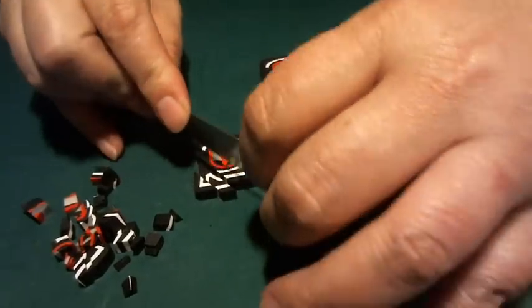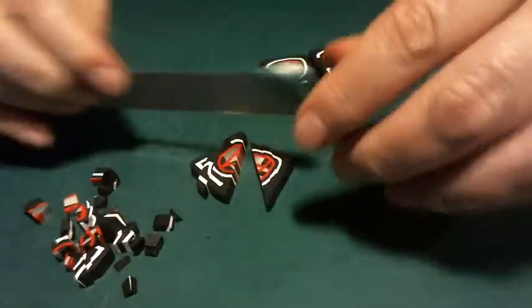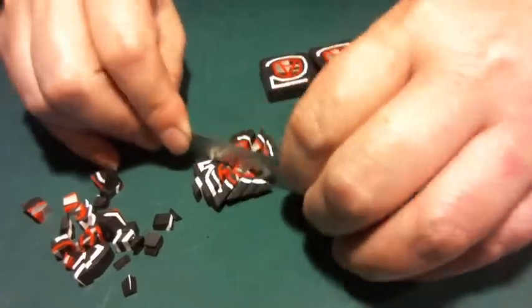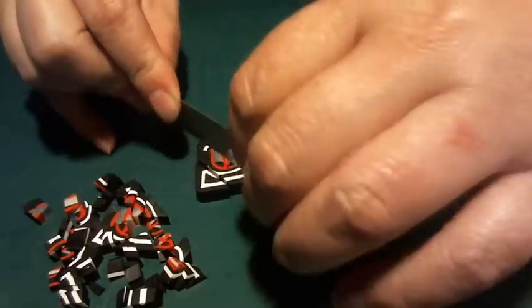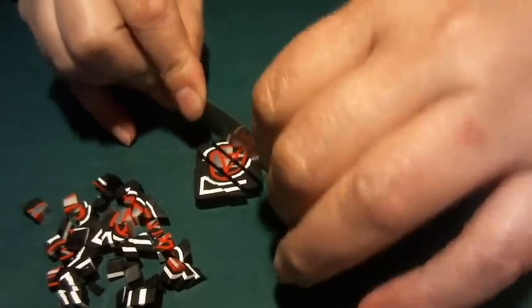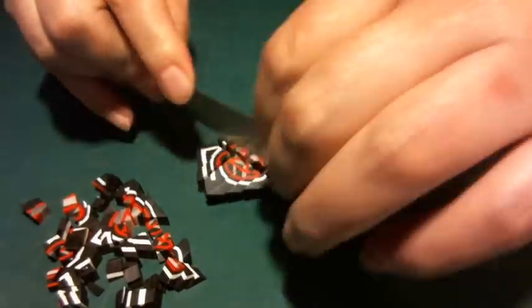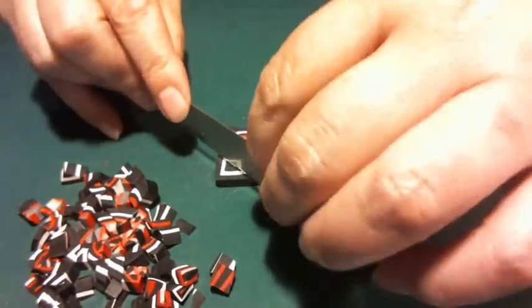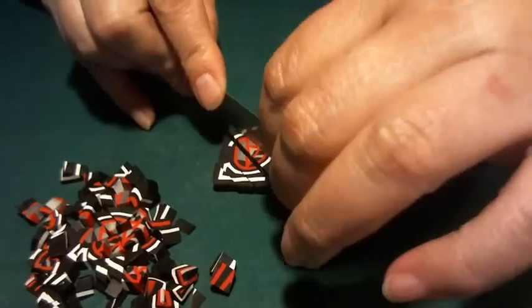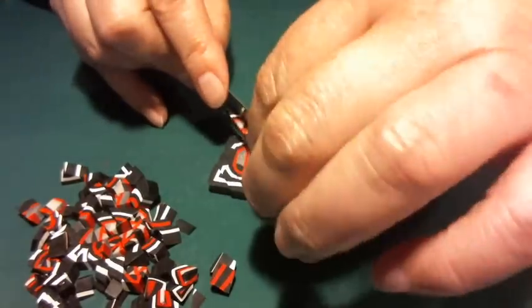I'm going to be doing tiger because I have requests for doing tiger and leopard and zebra — giraffe is also popular. I have those animal print tutorials on my site noradjean.com, but we don't have videos of them.